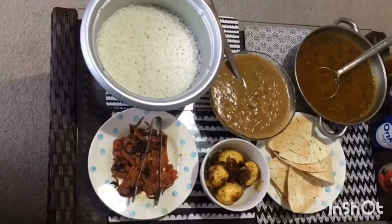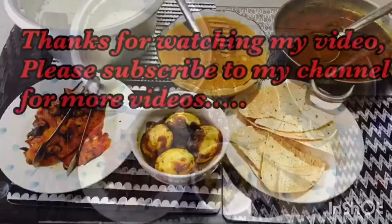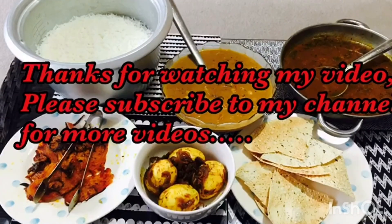Rice, chana masala curry, rasam, and egg onion fry are all ready now. Thank you very much for watching my video. Please subscribe for more videos, bye!